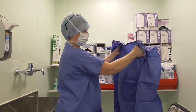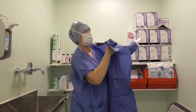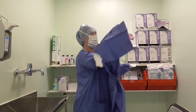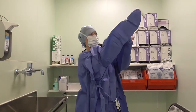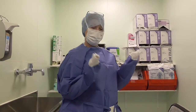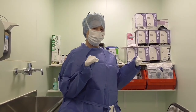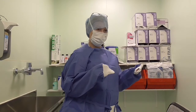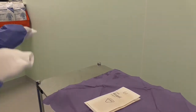Hold the gown inside and just shuffle your arms in. Be spatially aware of the environment — don't touch any shelving, walls, or the scrub sink with your gown. Just shuffle your gown on so your hands are still inside the gown. Don't let the skin come out onto the gown at all. At this point you're ready to put your gloves on.